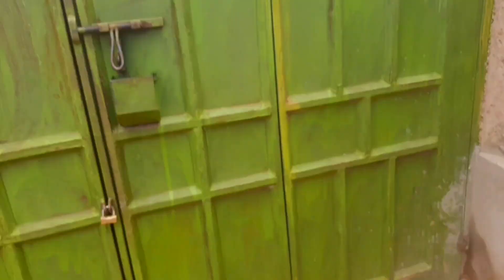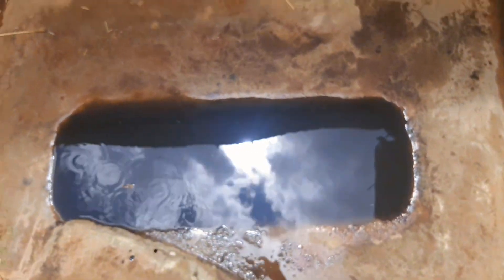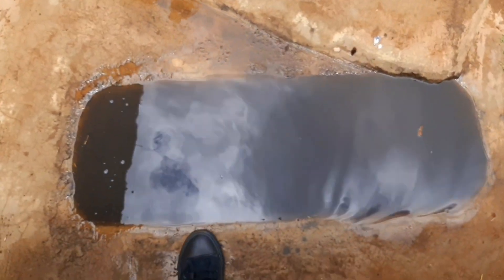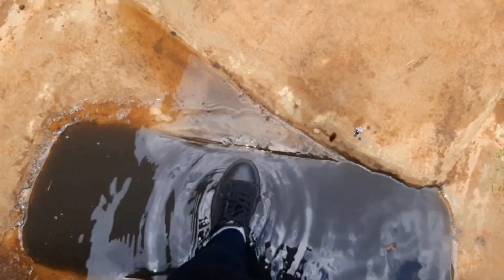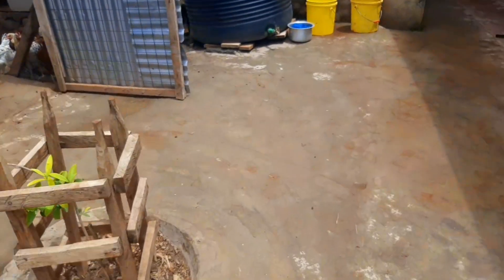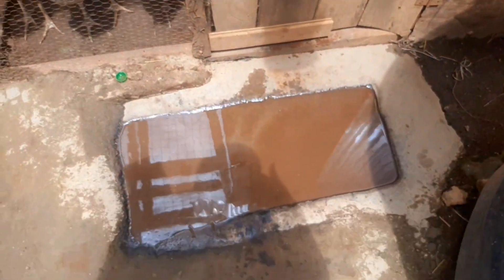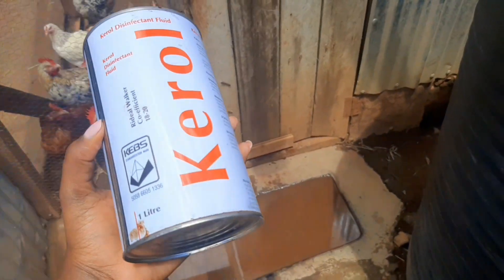Like now, this one is at the gate as you can see. So this is the disinfecting pool. Once you enter at the gate, you put your feet in the disinfectant. Then as you enter the chicken house, we also have it mixed here, although this one is a bit dirty now — we are going to empty it and put some more.